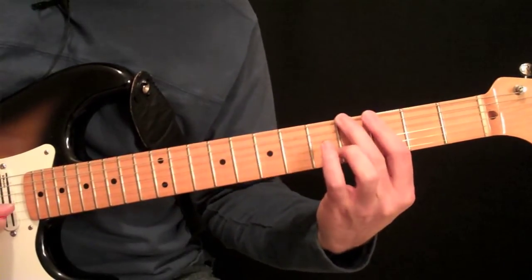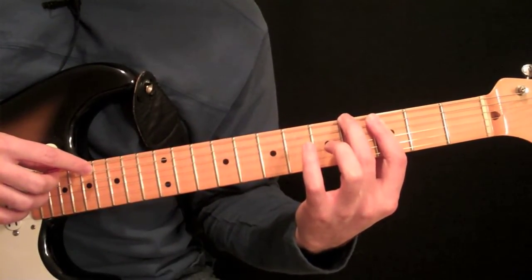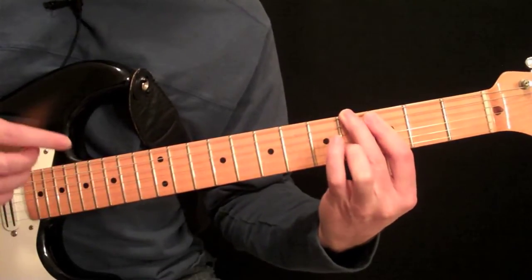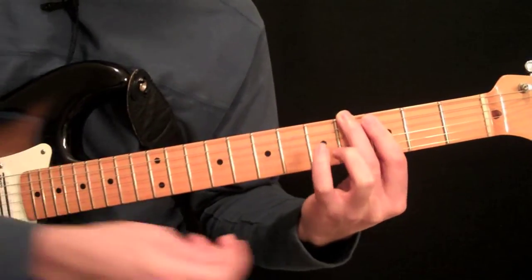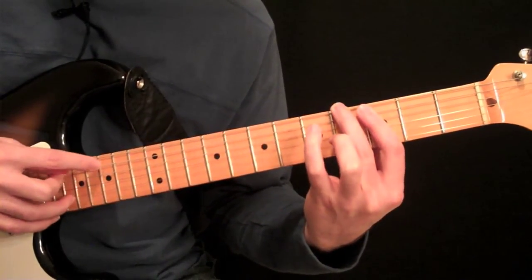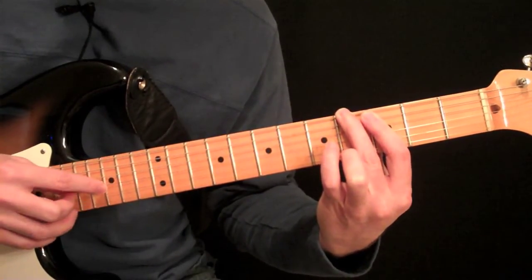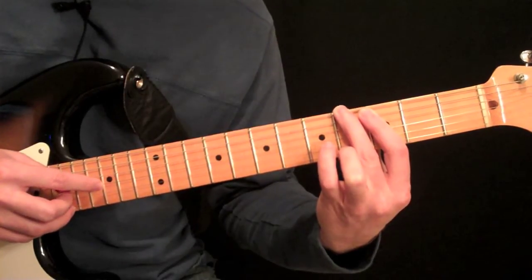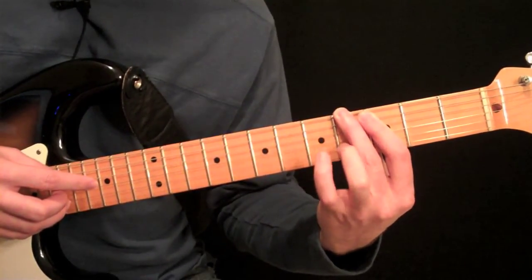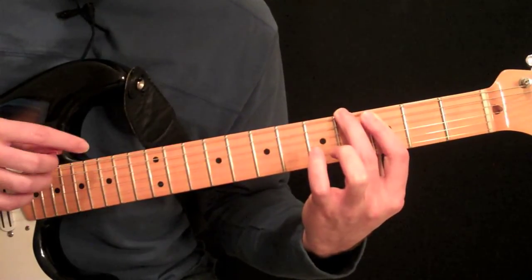Then we'll do the exact same hammer-on and pull-off patterns: pick the harmonic on the sixth string, natural note on the third, then the harmonic on the fifth string, natural note on the second, and hammer-on to that four with your third finger. It might be a little difficult — you've got to really use the knuckle in the back of your hand. If you try to do it with the middle of your finger, it's kind of hard. Then the fourth string harmonic, pick the first string, hammer-on. When you get to the third string harmonic, you start coming back down: third string harmonic, pick the first string natural, pull-off, pick the fourth string harmonic, your third finger over on four on the fourth string, pick that string natural, pull it off to three, and continue the pattern down. Then start over.